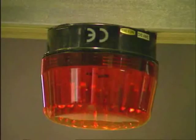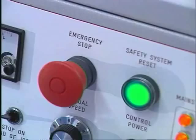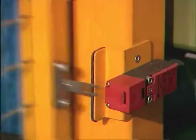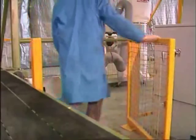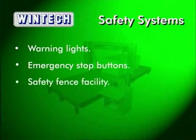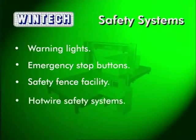Incident free operation is always a concern of a manufacturer. The best way of ensuring this is to provide seamlessly integrated safety systems. The WinTech Fast Wire includes many safety systems including warning lights, emergency stop buttons, integral inputs for safety fence facilities and hot wire protection systems.